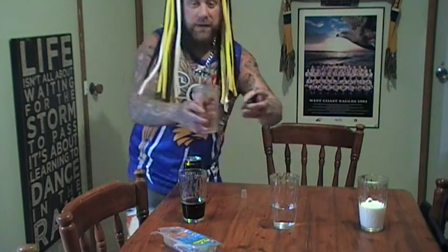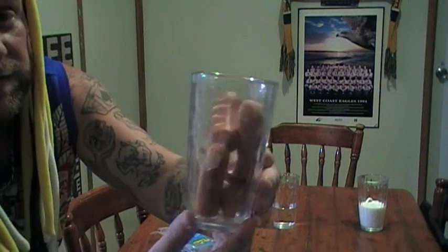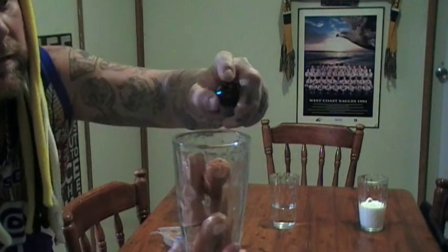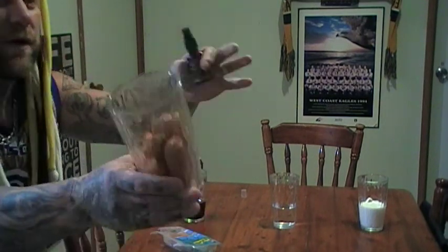Just to prove that I'm actually spraying it in there — you can see it's nice and clear, just the hot dogs in there. That was three sprays, I'll go four. Oh look at the fumes going everywhere.